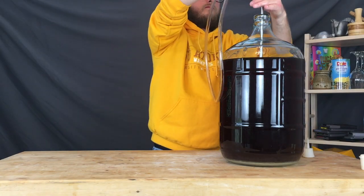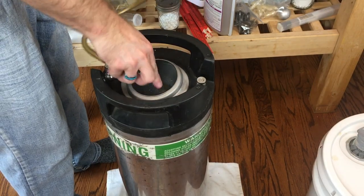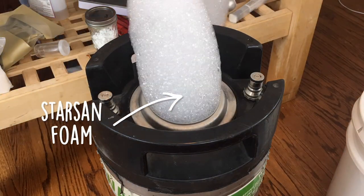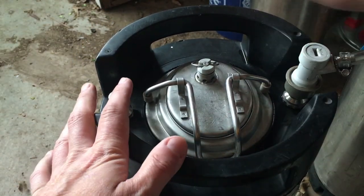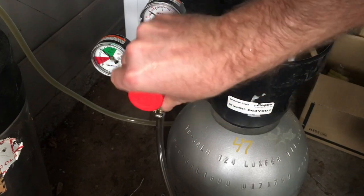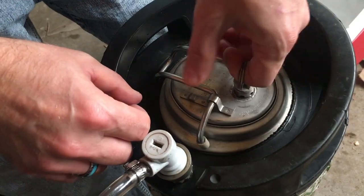I'm going to be kegging this batch, but you could easily bottle condition the Wampus Cat by using about three and a half ounces of corn sugar (dextrose) with about a cup of hot water. Mix that together, pour it into your bottling bucket, then bottle in beer bottles and cap them. Wait about three weeks and it will have bottle-conditioned and carbonated and be ready to drink. I've kind of fallen in love with kegging at this point because it's an easy way to get something carbonated super quick, using burst carbonation to get it drinkable within a couple of days rather than a few weeks.